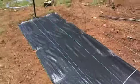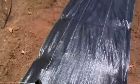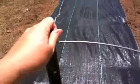So now the whole structure is ready to be able to withstand the shade cloth. And you can see it's pretty sturdy.